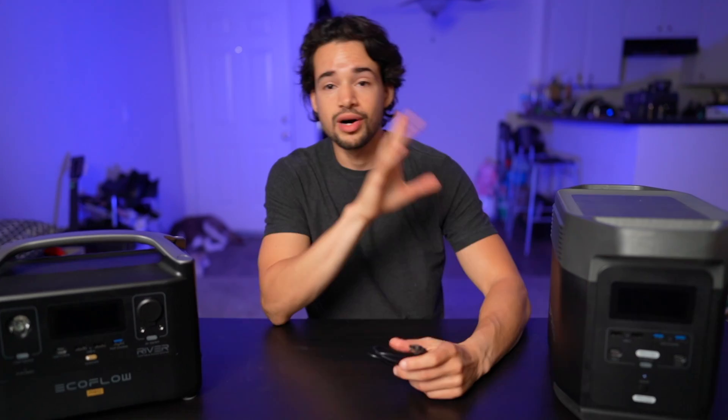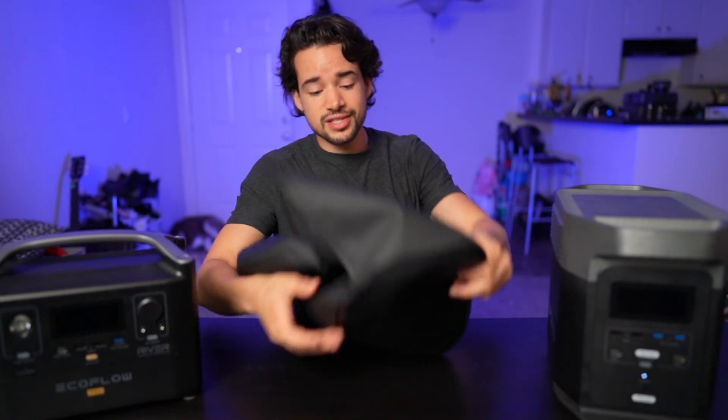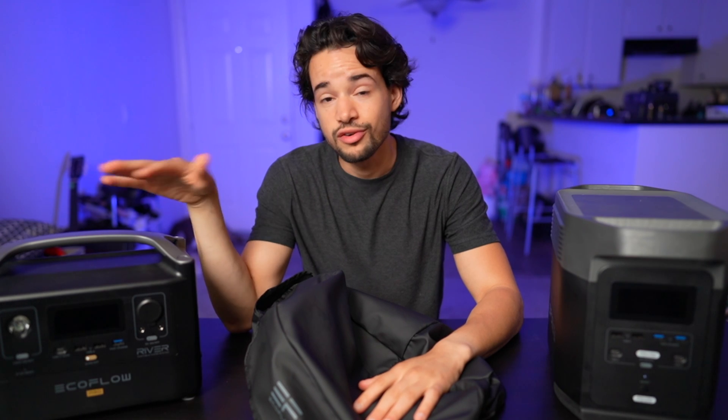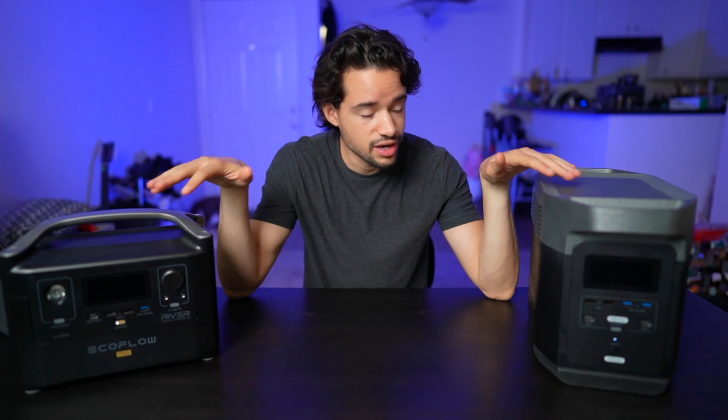The Delta doesn't have those DC ports, but it does come with a nice cover — durable, won't tear easily, and keeps it well protected. The RiverPro doesn't come with a cover. That's pretty much it for the unboxing experience on these two.